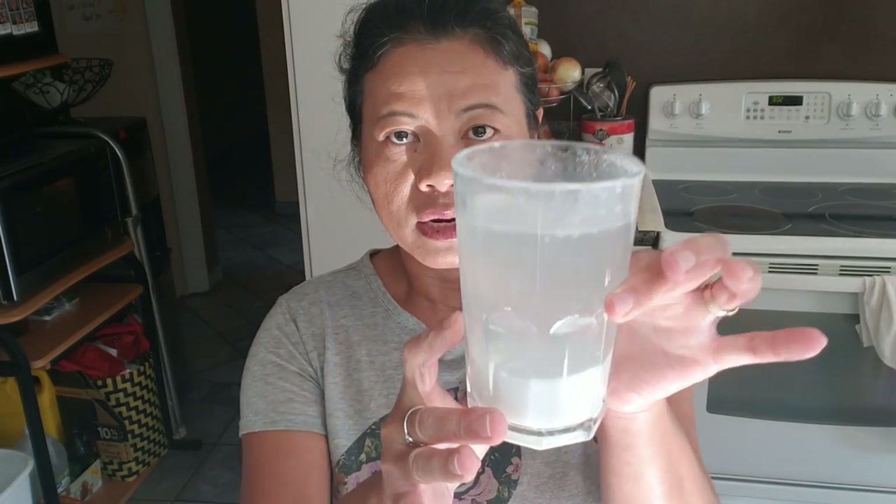While that's cooking, let me tell you about what you do with the rest of your limestone water. This is still good for the next couple of uses. Just find a glass jar, pour it in there, close it up, and leave it at room temperature until you need it again next time.